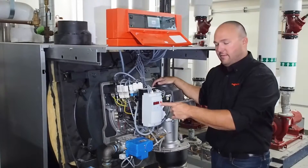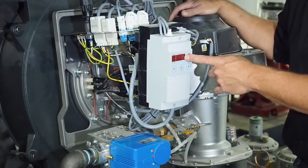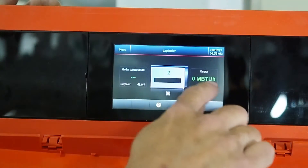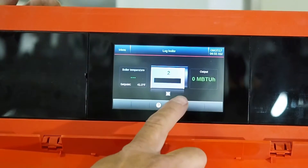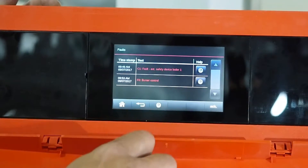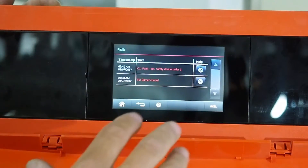If you have an external fault — meaning low water cutoff, low gas pressure, or a high limit fault — you're going to lose power to your burner control if the boiler is wired properly. So you know it's an external fault based on your control not having power. If you go up to the main control, it will typically say error. Open up the control, touch the screen, hit the red triangle icon for fault situation, and it's going to tell you what happened. It says 'external safety device,' so one of our external devices has tripped. Go look at those devices to figure out which one it was.